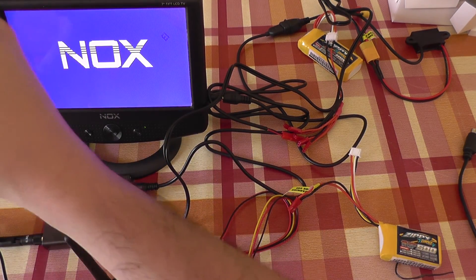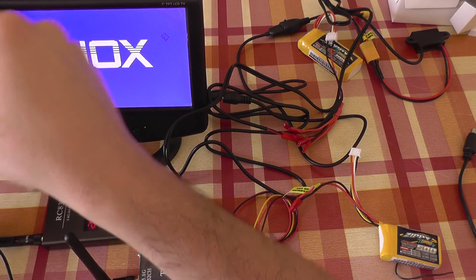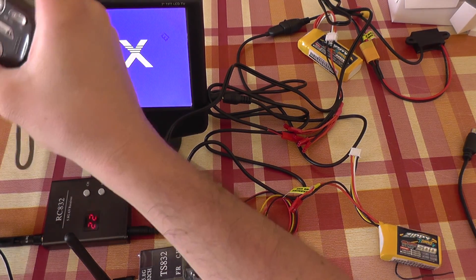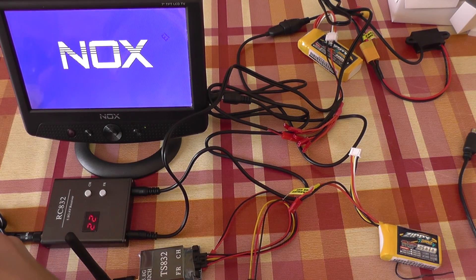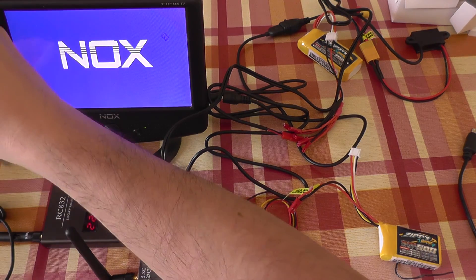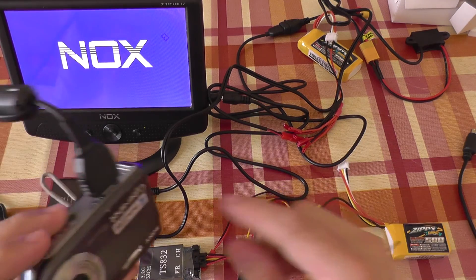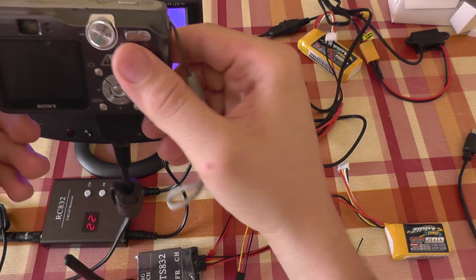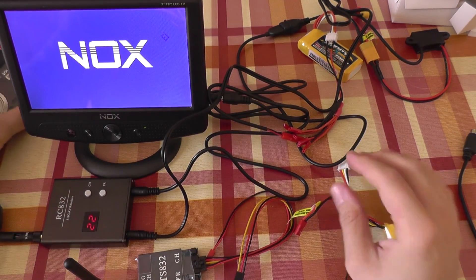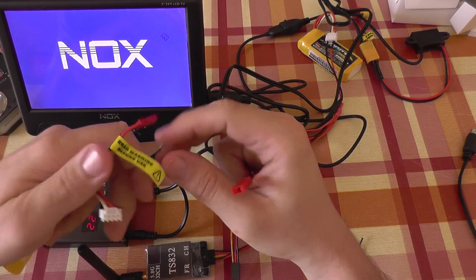Or release magic smoke, as some people say. And once you release the magic smoke — the blue magic smoke — you can never recover it or put it back on the circuit board. It will be dead. So the camera is connected with its connector. Now we are going to power on the transmitter.